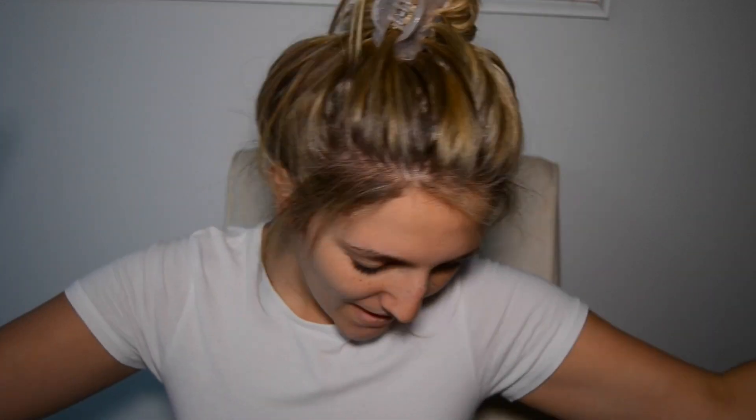Hi beauties, welcome back to my channel — it's been a while, so excuse me if I'm a little shaky. I woke up super early to record this quick pop art inspired Halloween look. But before we get into it, we gotta play some tunes to get myself psyched up.